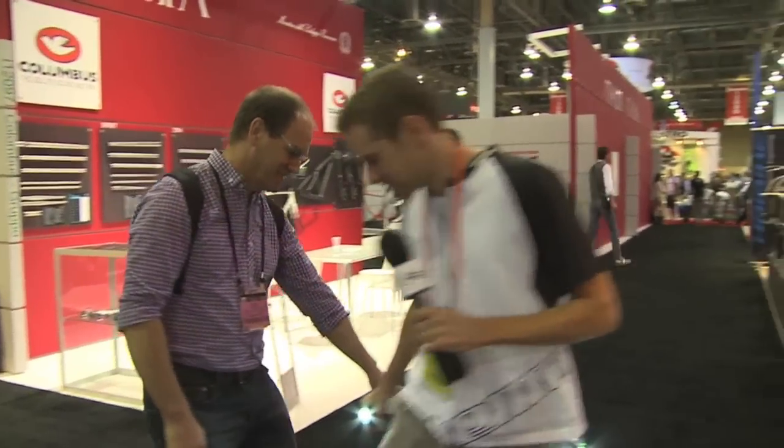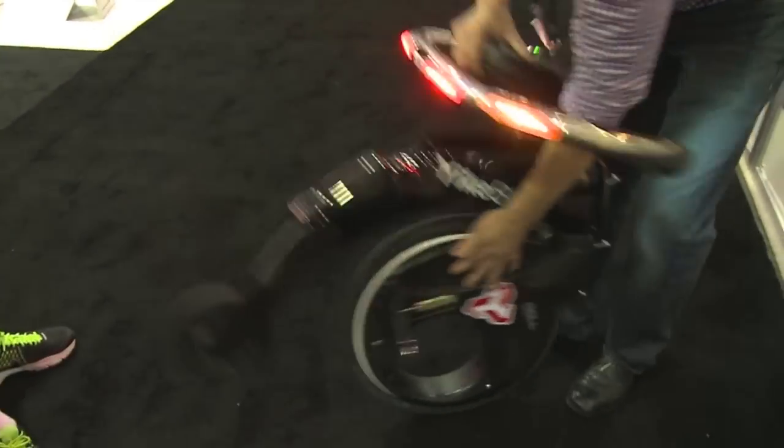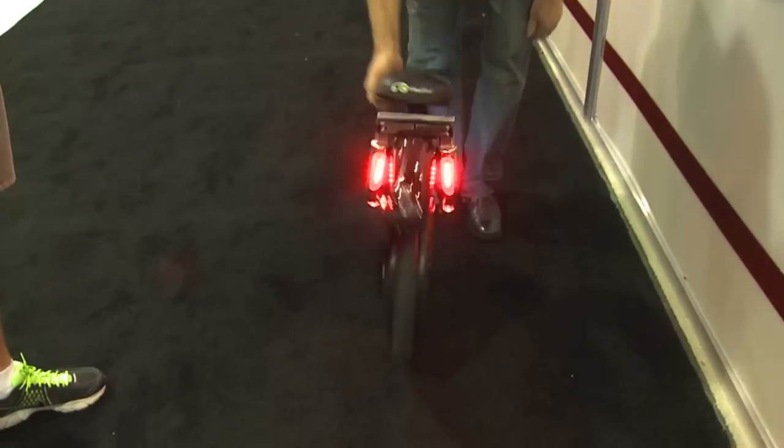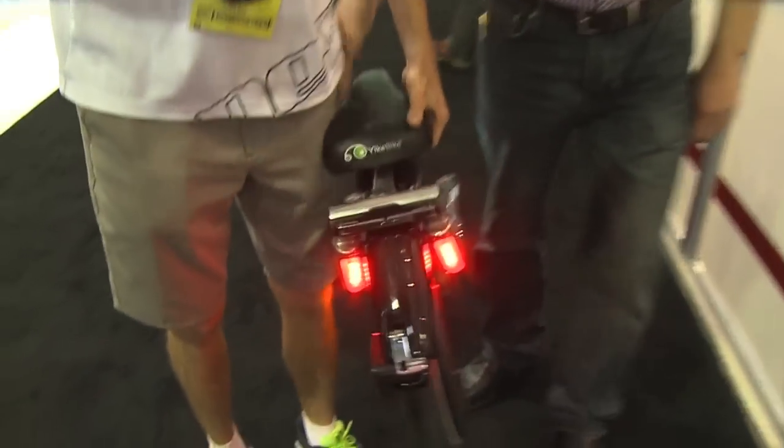I really appreciate your time Alan. This is the Yike Bike. Awesome — hold it up for you. Is it called... so I remember there was like a Nickelodeon show called Ah Real Monsters, and there was a character named Yikes or something. Is that how it got the name?